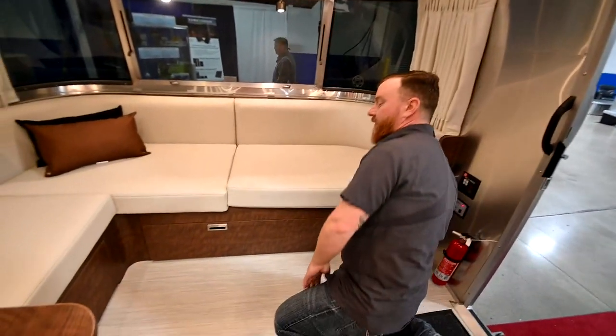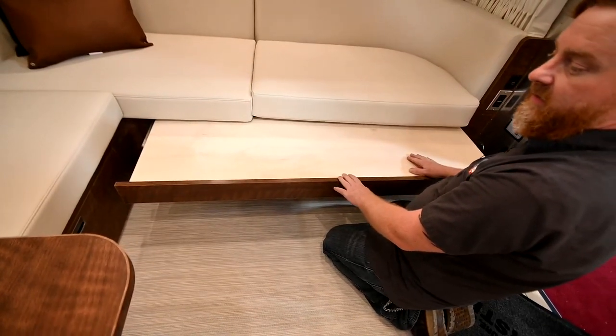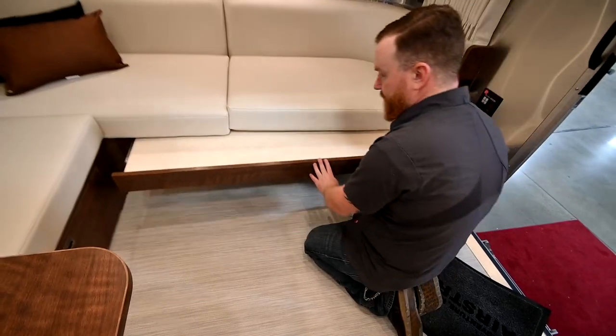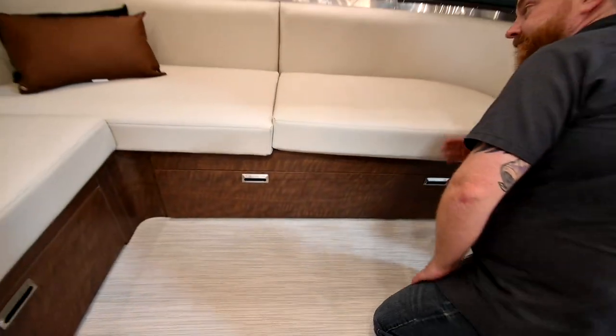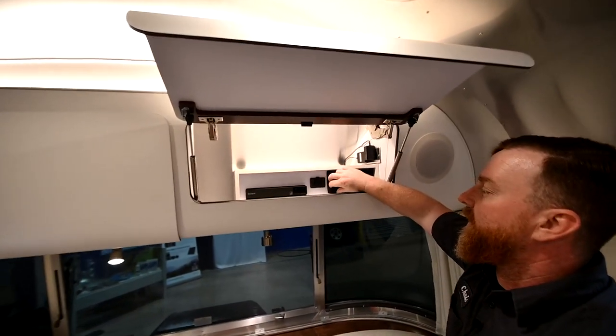Below your lounge here is a bed that will pull out. This portion of the bed is unsupported, so make sure whoever's sleeping here is not doing a bunch of jumping jacks. Below that you've got a little storage with a couple of tubs in there.